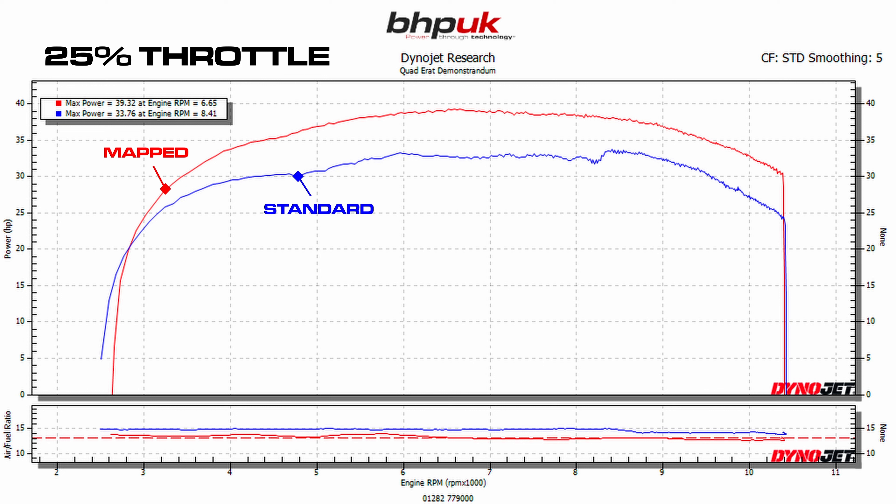At 25% throttle you can see that the bike is very, very lean. We've got it running exactly where we want it as far as the fueling is concerned. There's a decent separation between the two plots, and you can see that the red plot — the modified bike — is significantly smoother and gives you a far better power delivery. You'll also find when riding the bike that the throttle response will be vastly improved because you're running so much richer to start with.